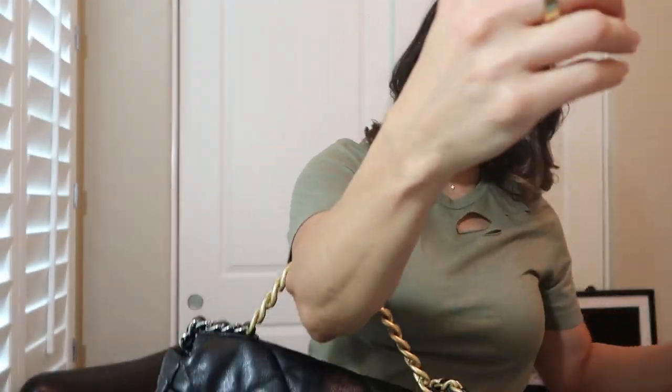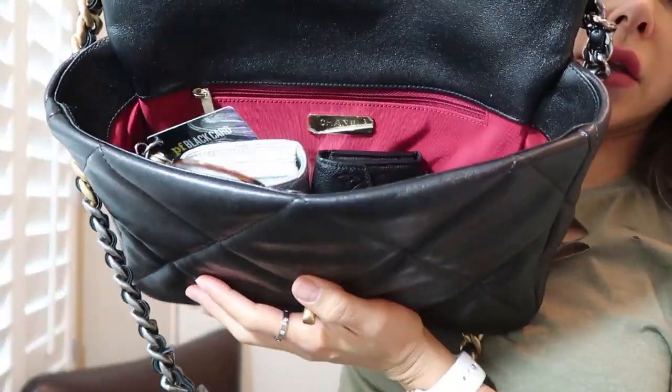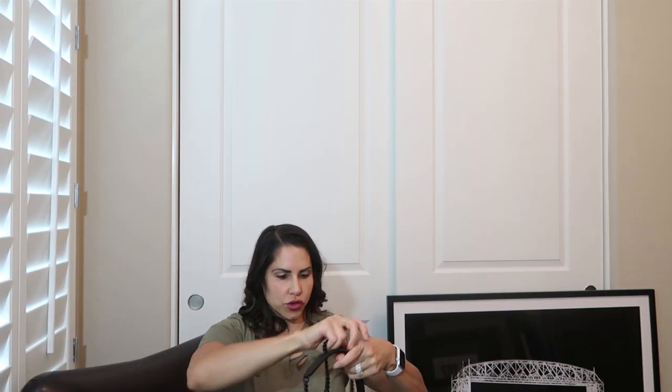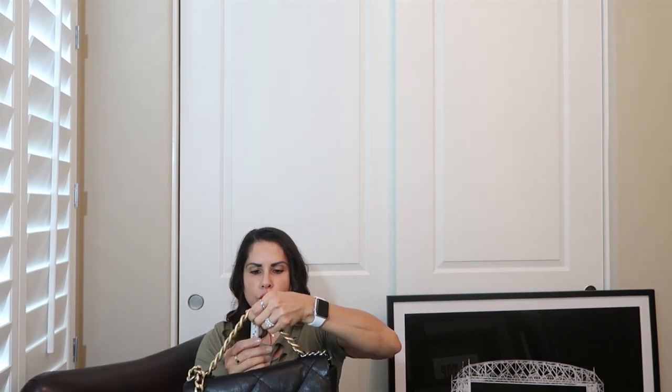Everything will fit in there — it's just a magnetic closure on the YSL. The Chanel 19 has that turn-lock closure synonymous with Chanel, and the interior is that gorgeous red. This is the bag I'm using right now. For the shoulder drop on the Chanel 19: from here to here it's right at 11 inches, and if you're going to wear it in the crook, it's a good four and a half inches.